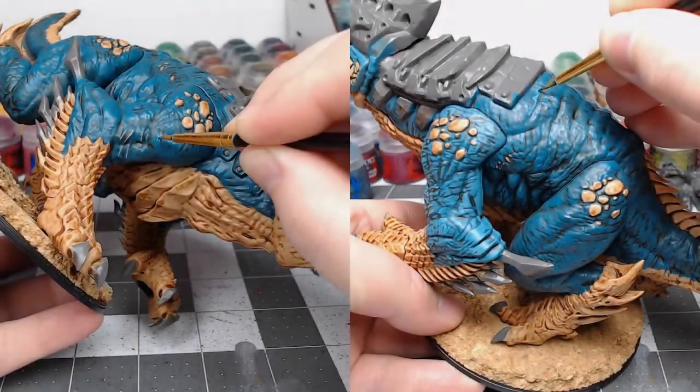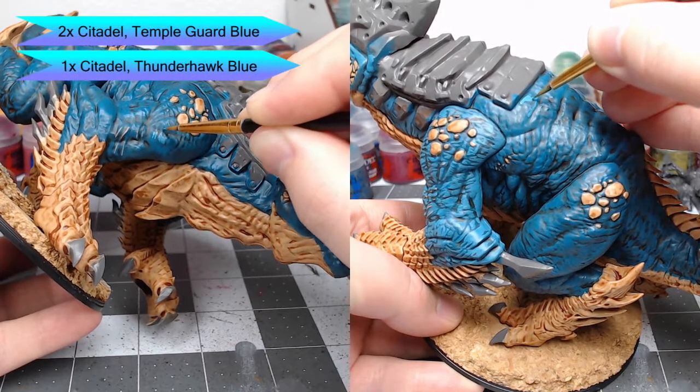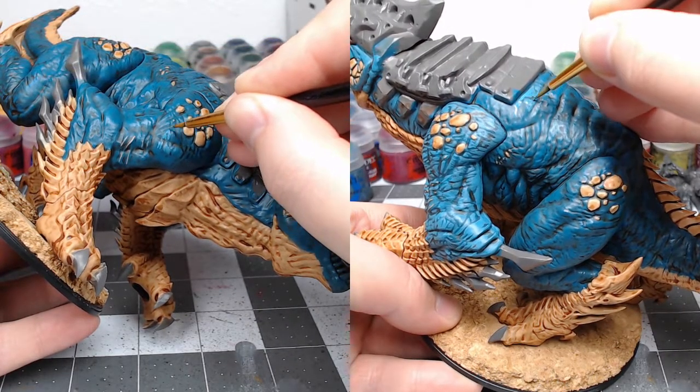Once you've allowed your shade to dry, we're gonna take a mixture of two parts Temple Guard Blue and one part Thunderhawk Blue. We're gonna use this to highlight all of the skin. When you do this, you want to make sure you follow the wrinkles that are sculpted into the skin and make sure that you only highlight the raised surfaces.